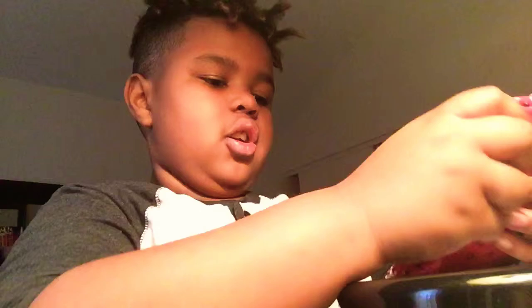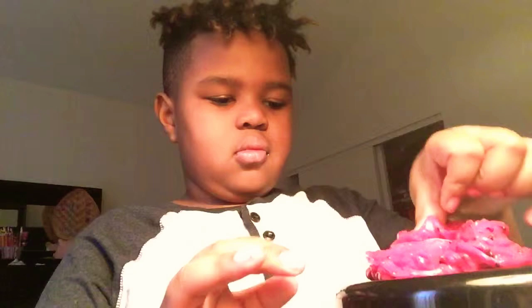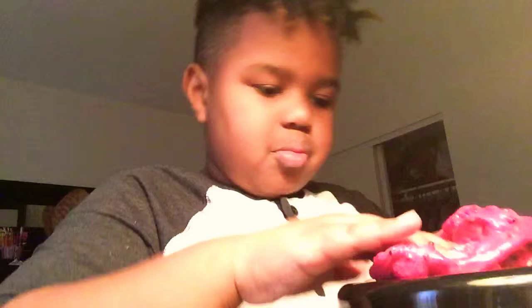Well, honestly this slime is not bad — it's pretty good for a store-bought slime from Walmart. I think it's $3.97 but it is larger than this at the store — mine's like deflated and got pretty smaller, but at the store it was huge. I guess you guys can see all the features on it. That'll be it for today, peace!